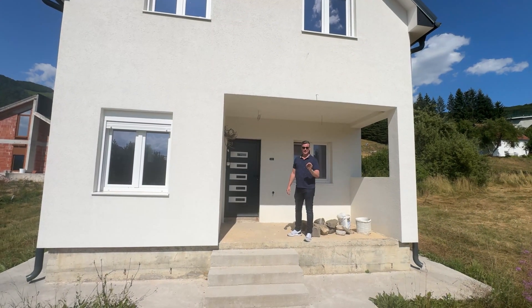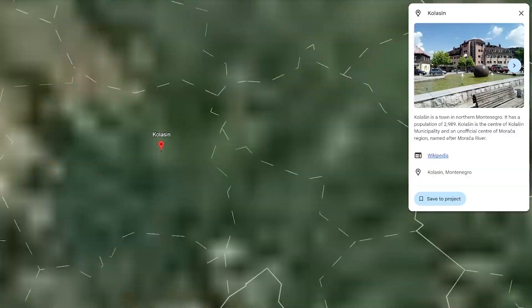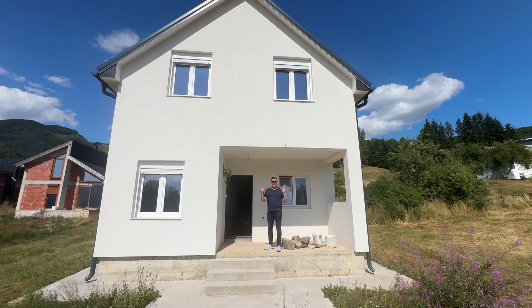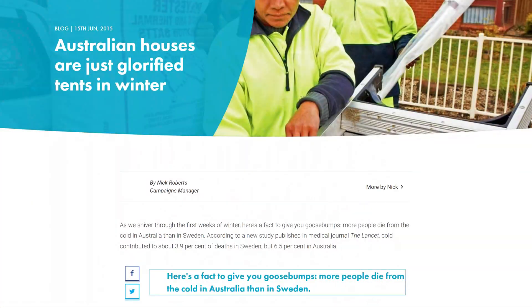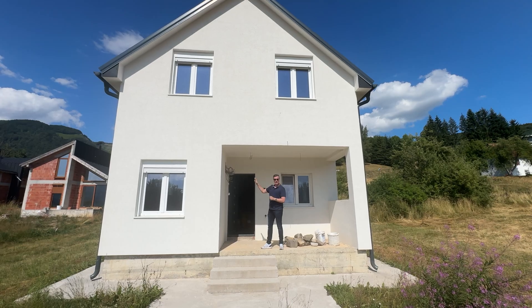Now I'm very lucky to be in the Balkans on a beautiful summer's day — it's actually in a very cold climate. All our Europeans in Australia always rave on about us living in tents in Australia. Well, we're going to have a closer look at clearly not a tent.